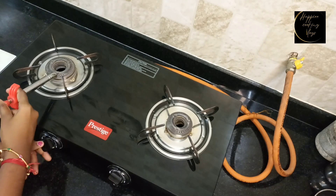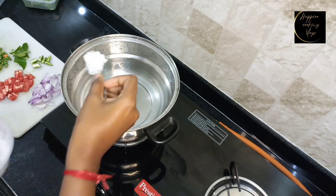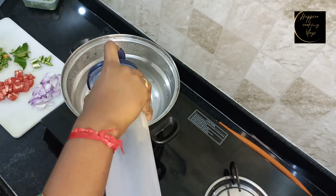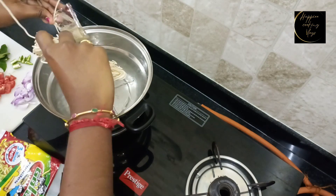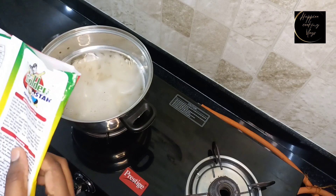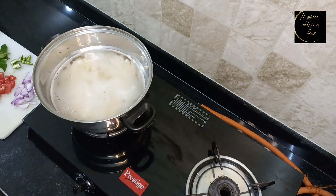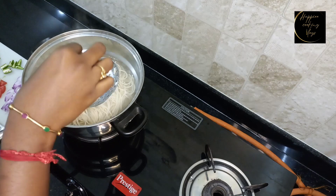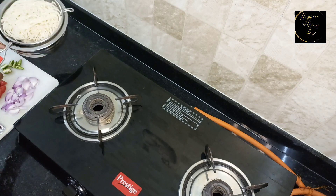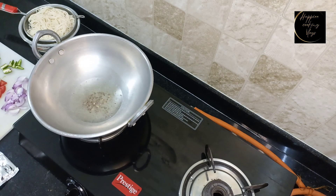I am going to put the noodles in a small bowl. Add 1 spoon of oil, add 1 packet of noodles. On the back side we have instructions — cook for 3 minutes. Add the noodles in cold water.